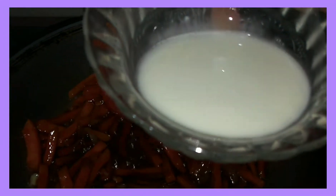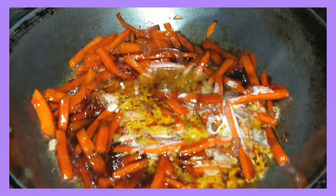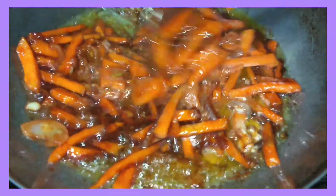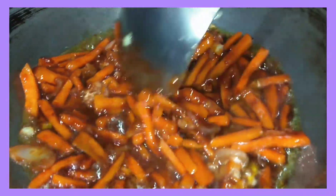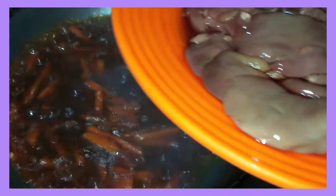Tapos guys, ito yung ginawa akong corn sauce. Ilalagay ko na rin sya. Ayan, haluin lang natin. Ilalagay ko na itong chicken liver.